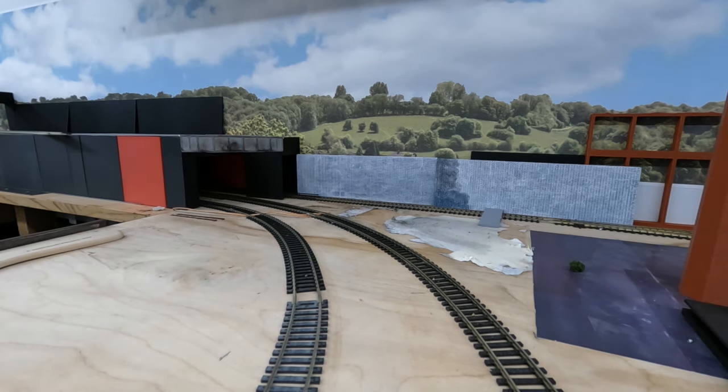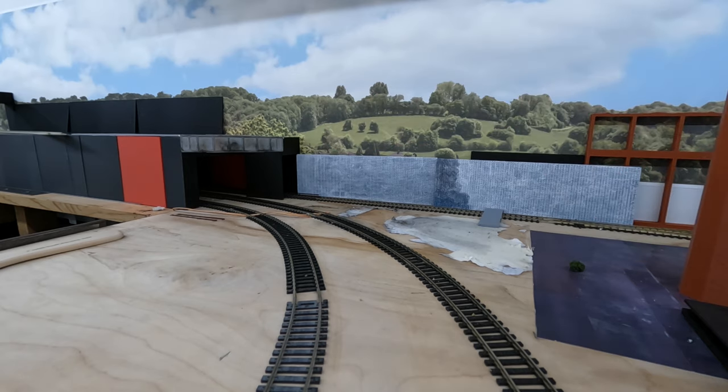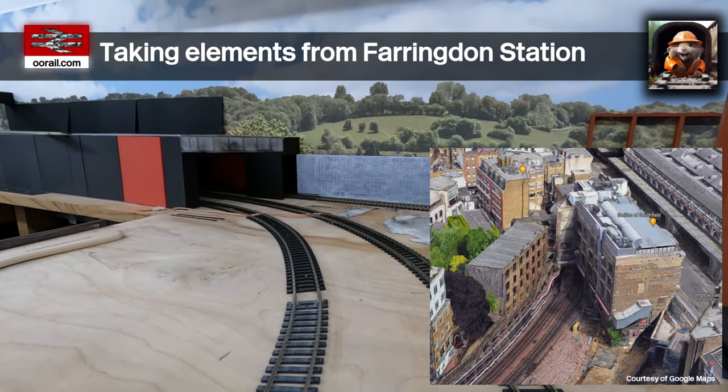Farringdon Station itself had a really old Elenior City Goods station, and I think the building was demolished in the 80s, but I found lots of pictures of it. That's basically going to become the inspiration for the low-relief or half-relief building that sits on top of that third rail line. At the end where we have the tunnel portal, it'll play the edge of the building and look similar to that style. I'll put Google Maps screenshots over this so you can get an idea of what I'm talking about.